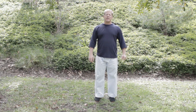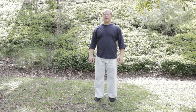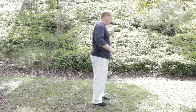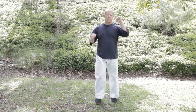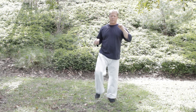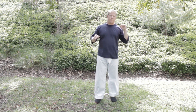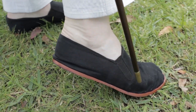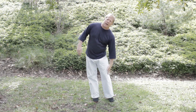The next kick is Kinsetsu Geri, the 45 degree kick. This kick is aimed at the knee, so once again it is very low. Kinsetsu Geri uses the blade of the foot to attack the knee.